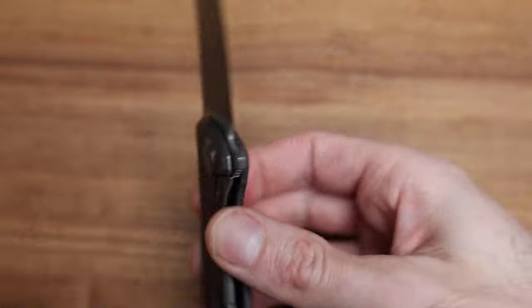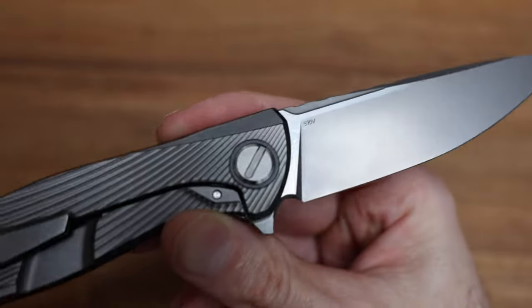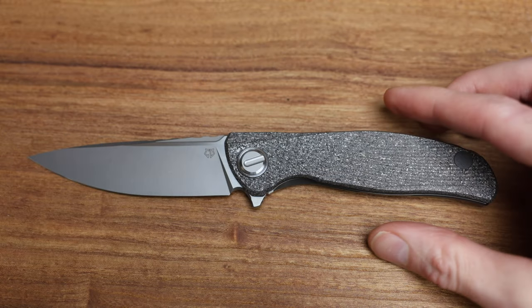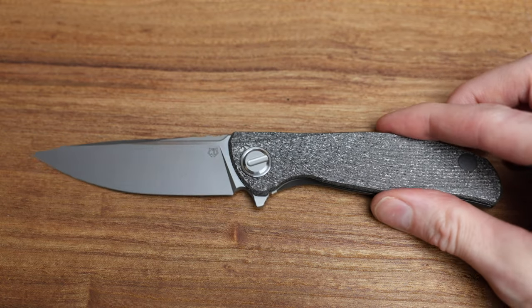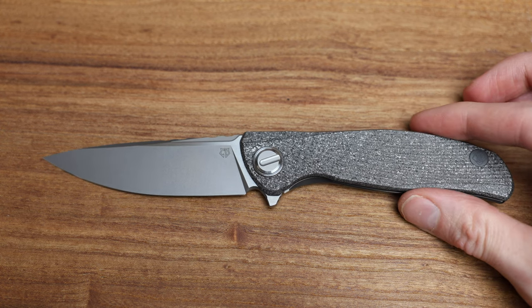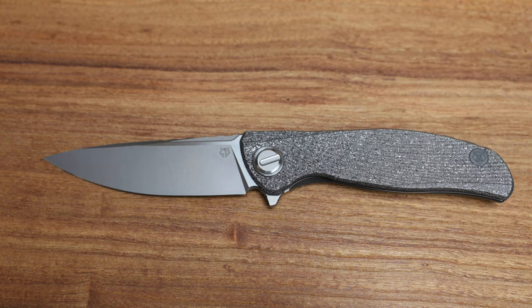The blade itself is S90V, which is beautiful and absolutely a looker. What's unique though about this knife is that scale, and we'll talk about that after we do a couple more size comparisons.